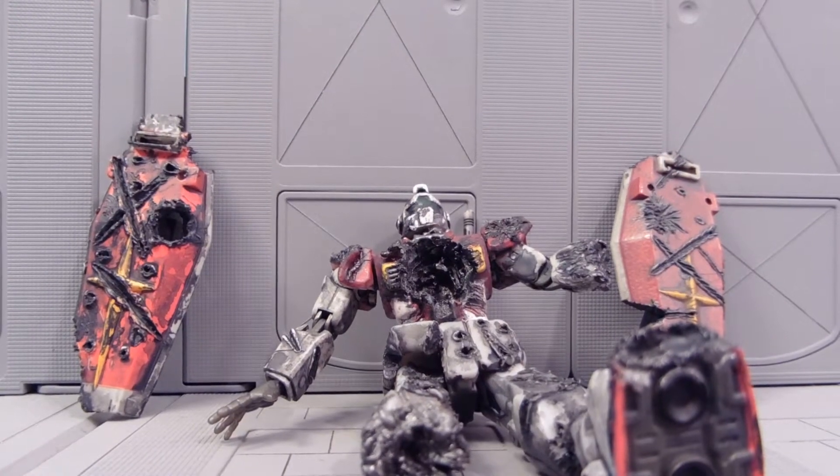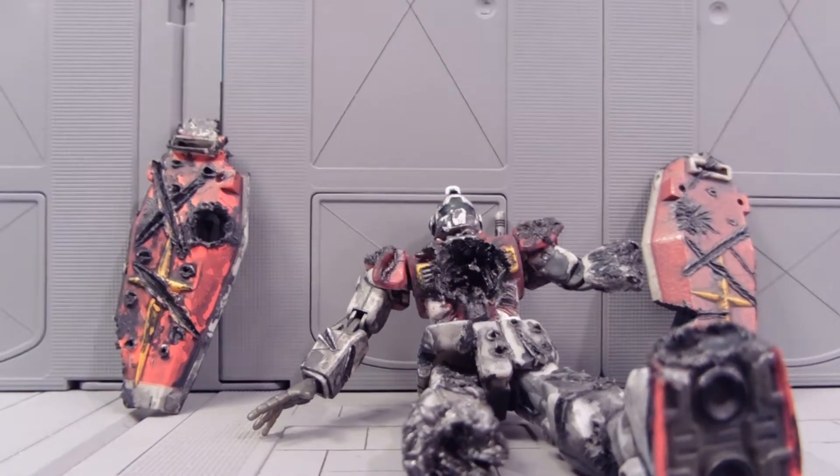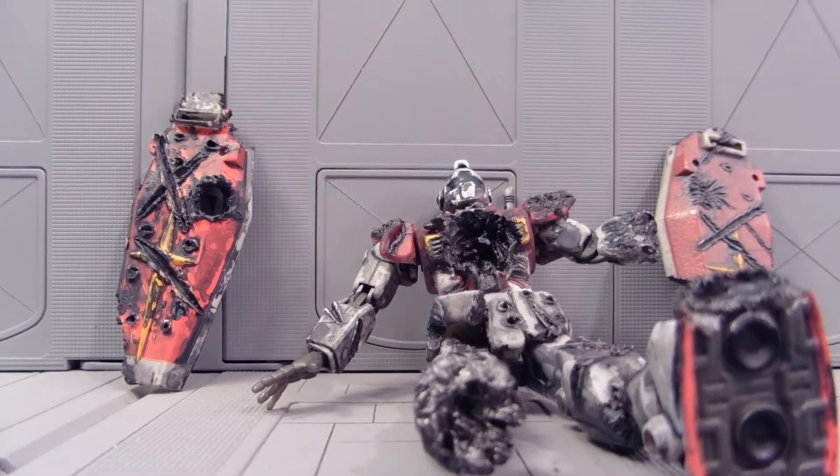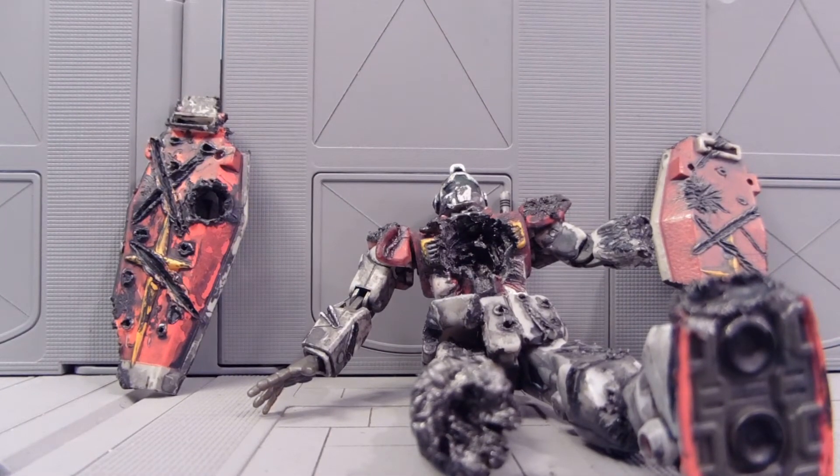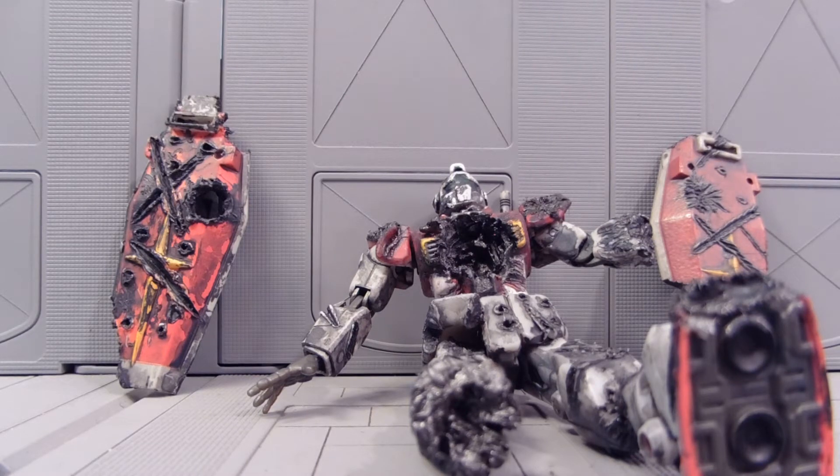Hey guys, Jessica Damo here with another Custom Gundam MSIA review, and today I'm reviewing my fourth Battlescar GM. This is really exciting because the figure you see before you was not a GM — it was an RX-78 version 1.